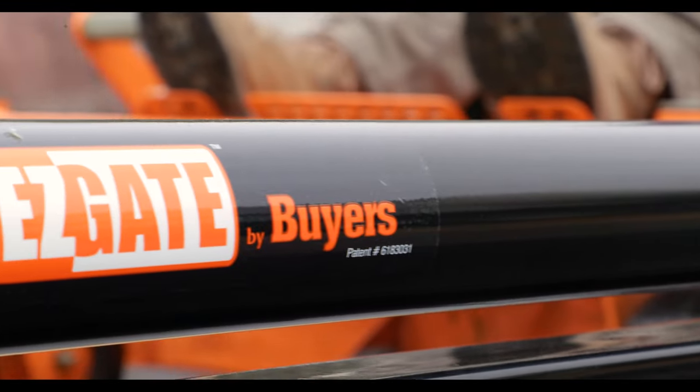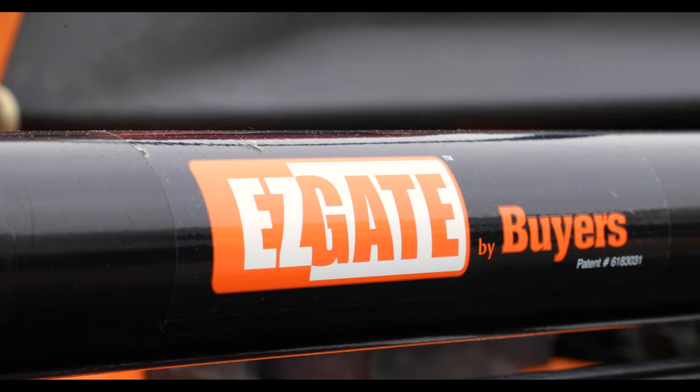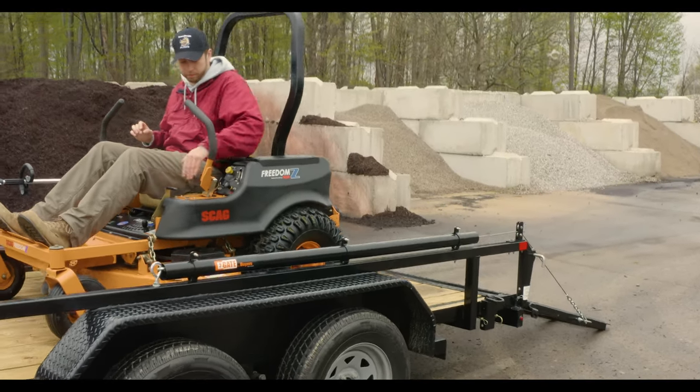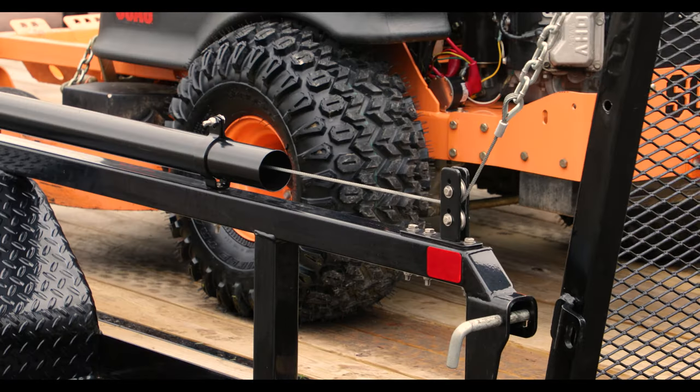EZ-Gates feature durable carbon steel housing with a corrosion-resistant black powder-coated finish. The spring insert has a no-rattle design that minimizes vibration and noise while you're on the road.